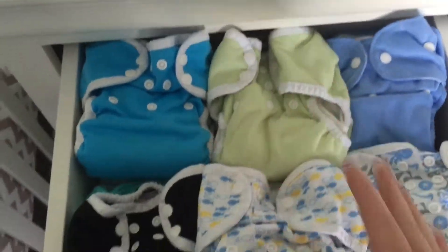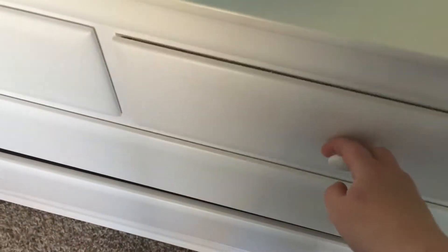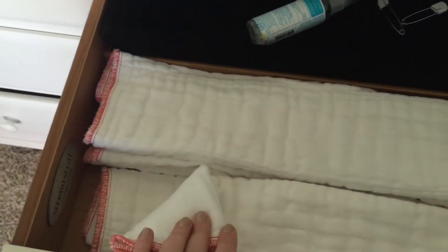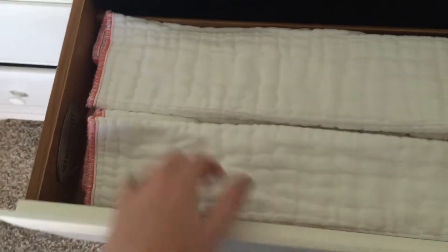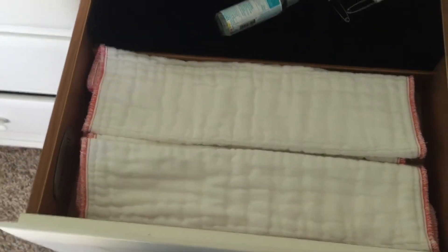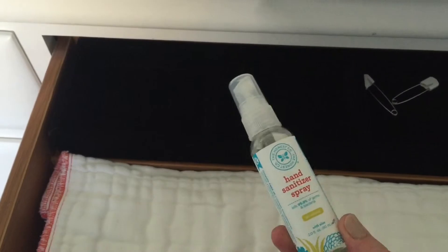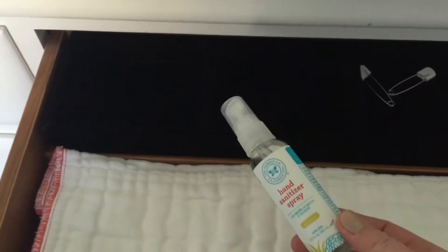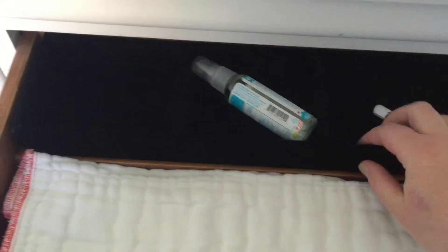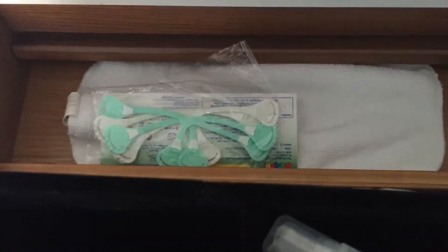I keep the ones I use most often in this drawer because it's really easy to get to. On this drawer I have some of our prefolds — these are Green Mountain Diaper prefolds, or maybe they're Clothies, I'm not sure, but we use both. I also have a little hand sanitizer from the Honest Company, two safety pins that came with some overnight fitted diapers, and some extra microfiber inserts and snappies underneath.